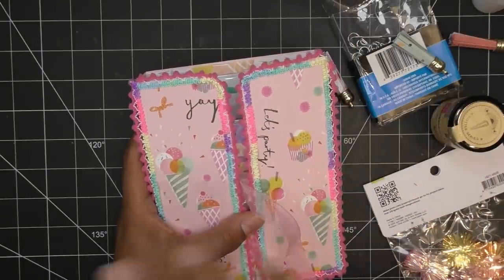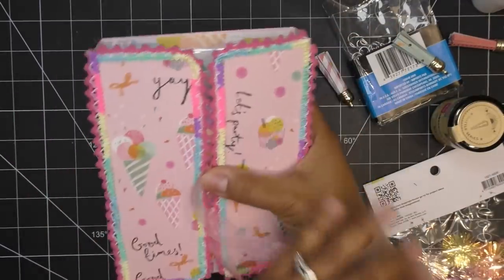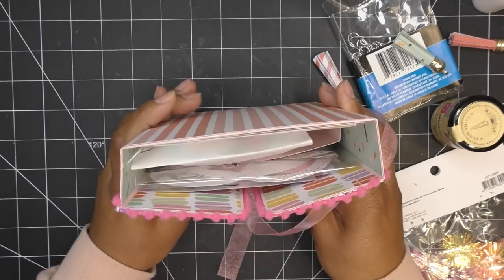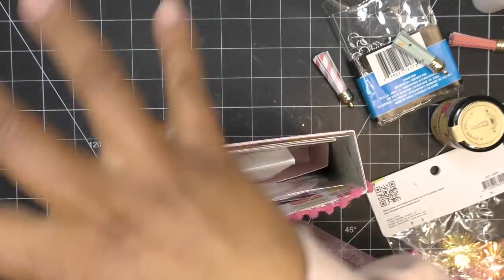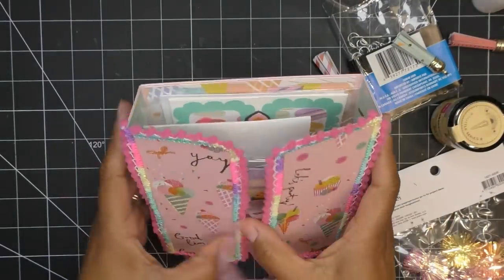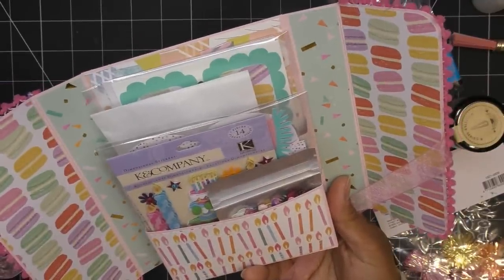Everything has to fit in the pocket — you're not putting anything extra on the outside of the sleeve. Don't make it too bulky on top because it can get crushed. Nothing sticking out of the top, no extra pairs of socks or candy bars on the outside. Everything — your gift, your die cuts, your handmade card, all the different things I asked for — needs to fit inside.